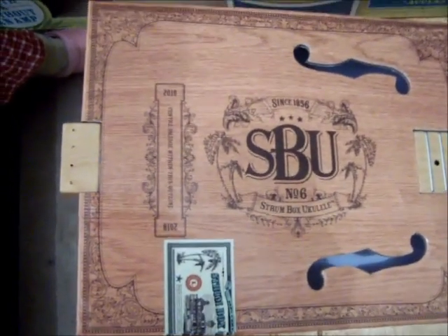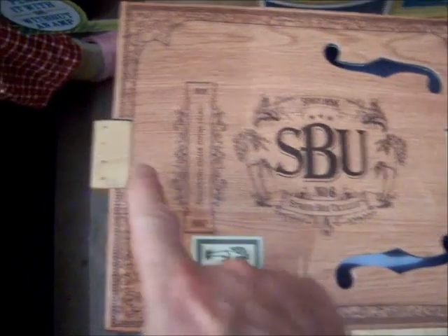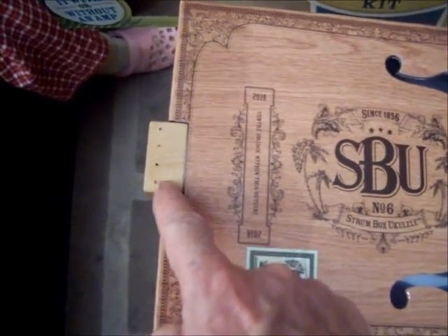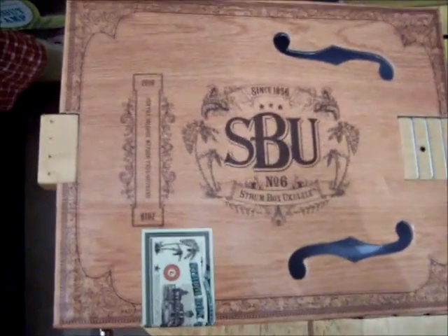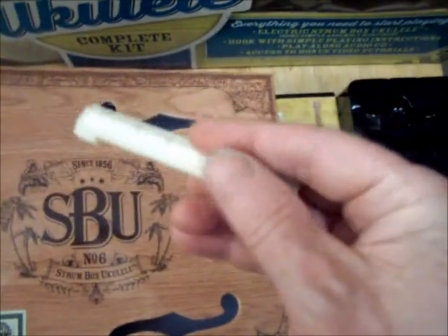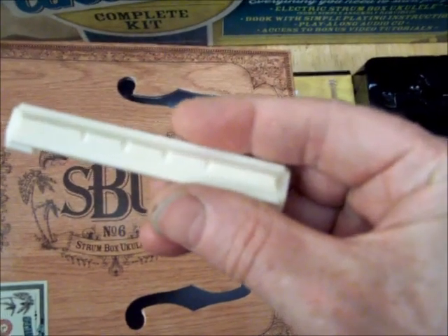The kit includes instructions and a wonderful booklet. When you install the strings it tells you to do them in this order: string four, string three, string two, and string one, and it gives you the string numbers on the packet of strings. This outline on the top of the Strum Box is where you put the actual bridge. The bridge comes in the box and the saddle has indentations for each of the strings.